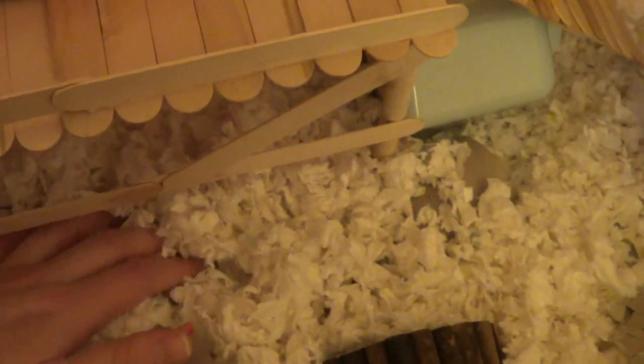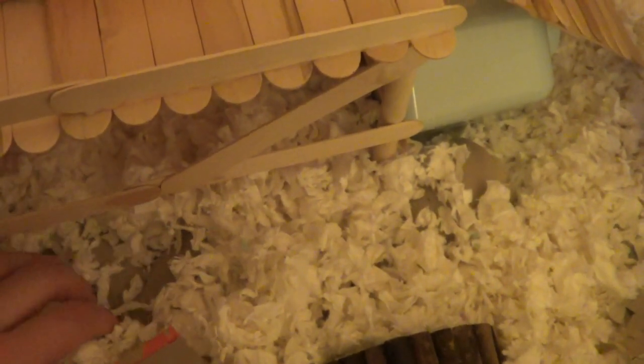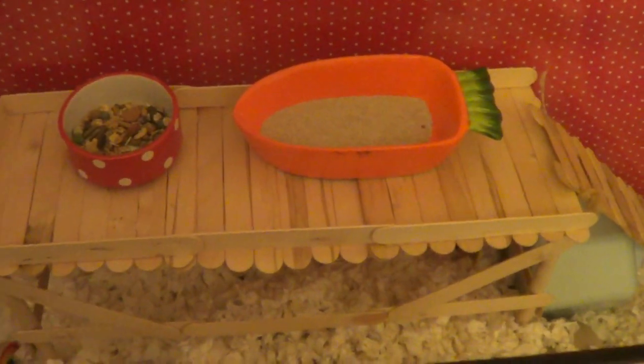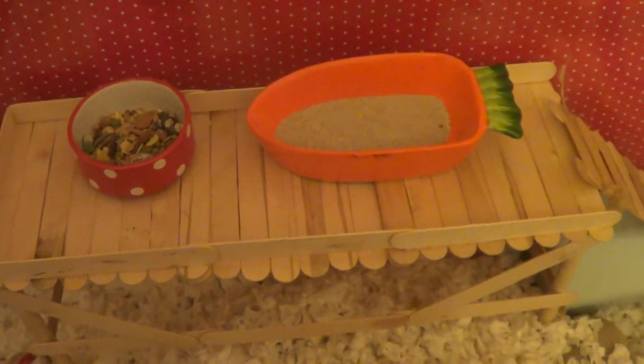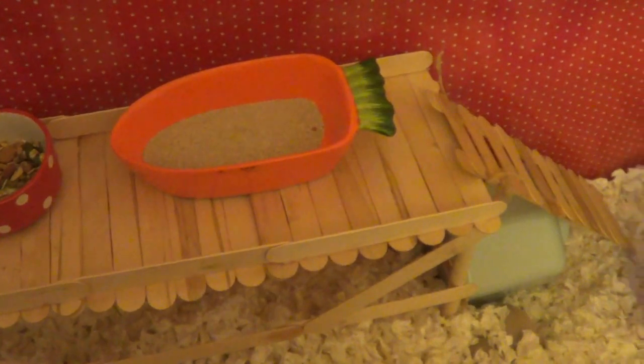Under the substrate he has an underground tunnel system, just because he really likes burrowing. I thought I'd make the most of having deep substrate and buried some toilet roll tubes down there to make a system for him that's already built. And then he has a second level which I made out of lollipop sticks and wooden dowels.